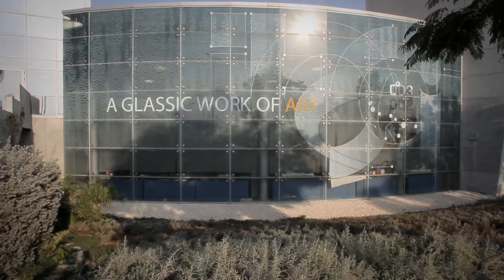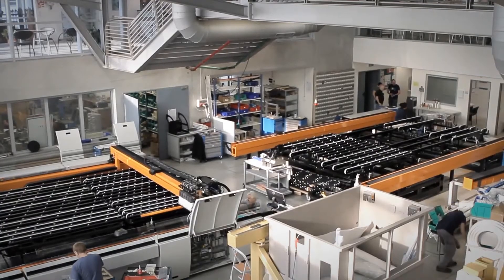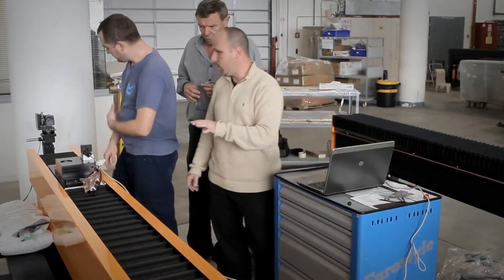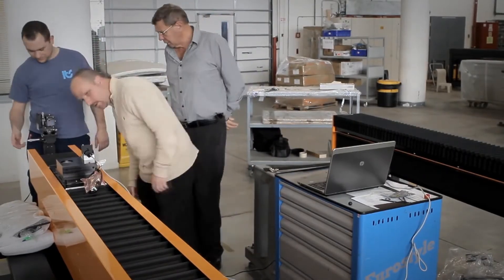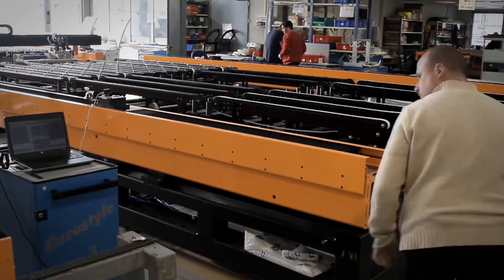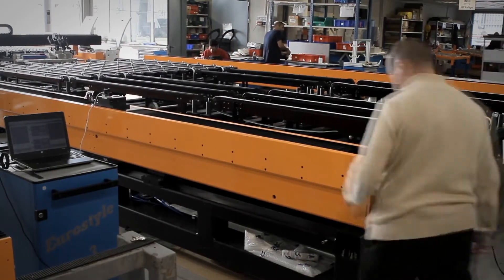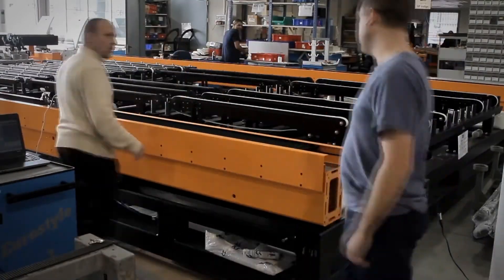Today we are visiting the ITS printing factory, where they print exclusively on glass surfaces. Here we are going to test the straightness of their main beam that supports the printing heads. Straightness measurement is a well-known application for various machine alignment needs, such as CNC, macro printing, automotive assembly lines, and robotics.